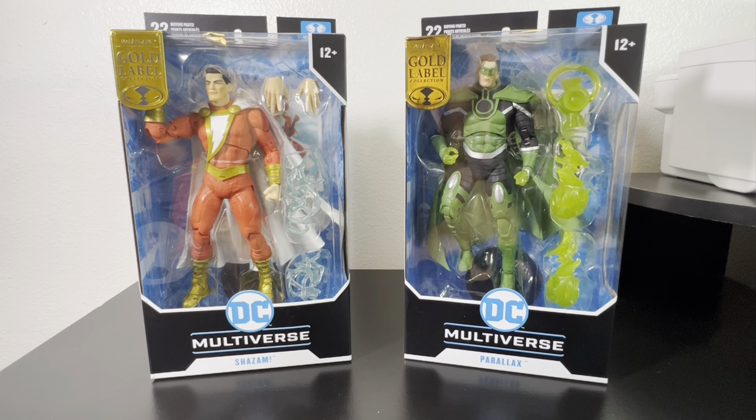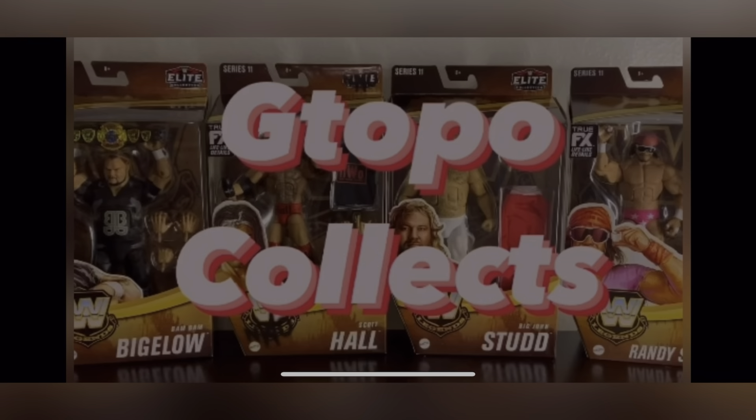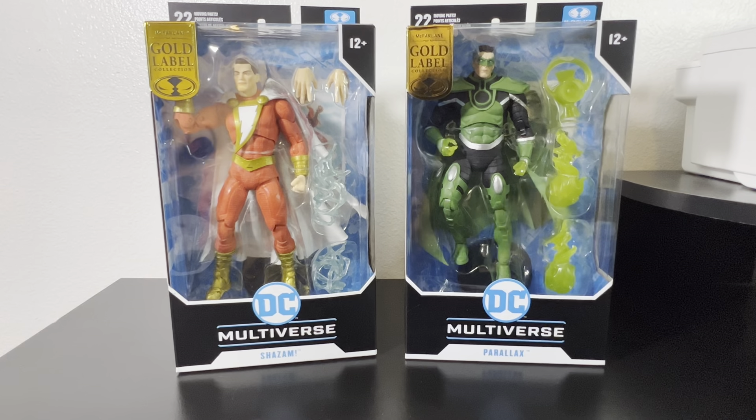Today on the channel, McFarlane DC Multiverse, the gold label collection of Shazam and Parallax. Welcome back everyone to Being a Fine Figure, G Topo here. And today we are going to be looking at the gold label Shazam and Parallax of the DC Multiverse McFarlane collection.